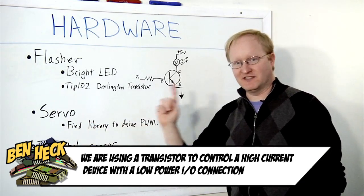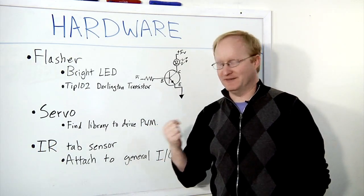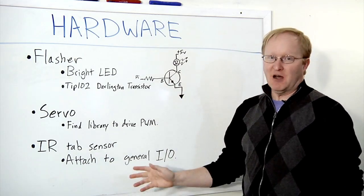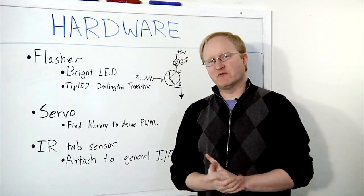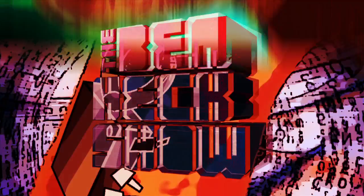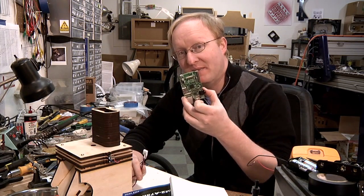The next thing we need is a servo — that's the thing that rotates the disc. All we really need to do for that is find a servo library for the Raspberry Pi; I'm sure someone's written one and we'll find it. Finally, there's an IR tab sensor — that was the thing which sees if the tab has made a revolution or not. That just outputs a zero or a one, so we can attach that to the GPIO on the Pi safely. Also, we want to add an additional 5-volt line, because we don't want to be powering the servo or the flasher off the Pi's 5-volt power supply.